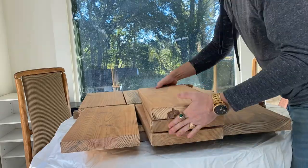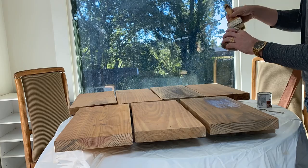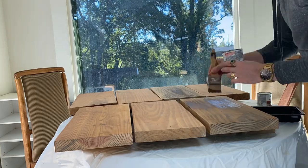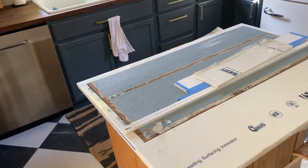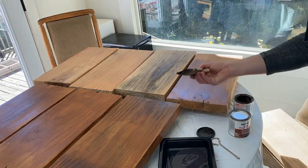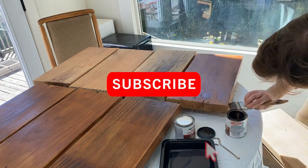I kicked off day two by staining the chunky shelves with this stain-polyurethane combo that I used on the floating shelves in my kitchen. I promise the official kitchen video is coming soon, but there are still a few little things that need to happen on the island that I want to wrap up first. If you want to see that video when it happens, be sure you're subscribed and click the notifications bell.